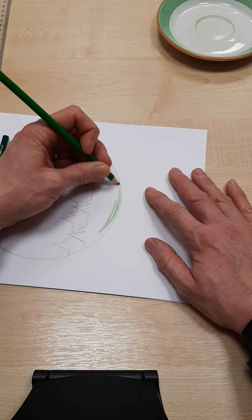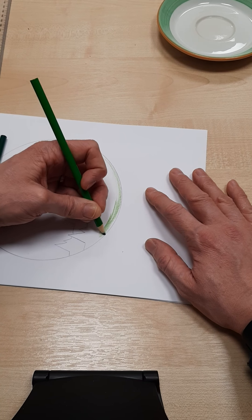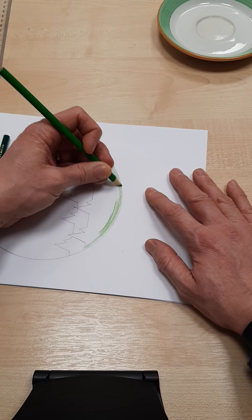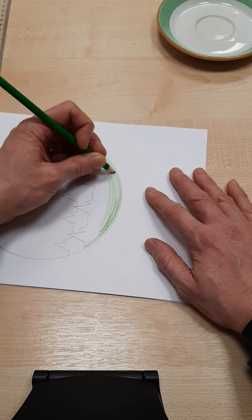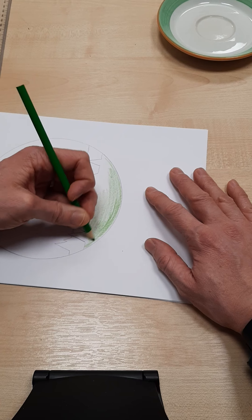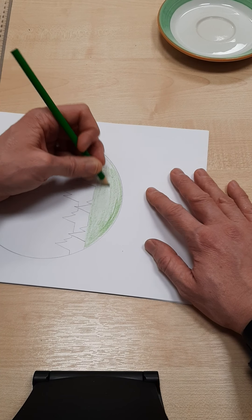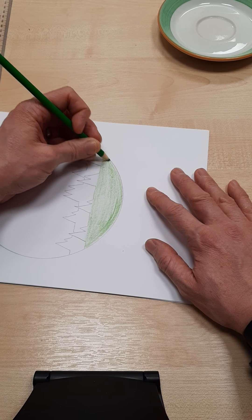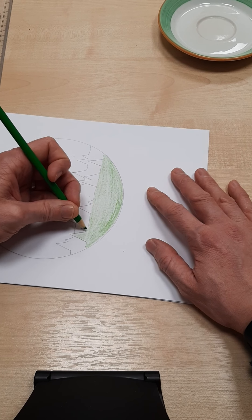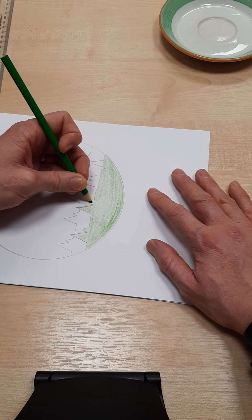I'm going to start off gently but very carefully following the curve of my circle. You really want to take your time — the colouring in this is important and I'm not pressing too hard, I'm being quite gentle. All of my strokes of the pencil are going up and down, slight curve, up and down. I'm going to continue that with my triangles, up and down, and then tidy it up.